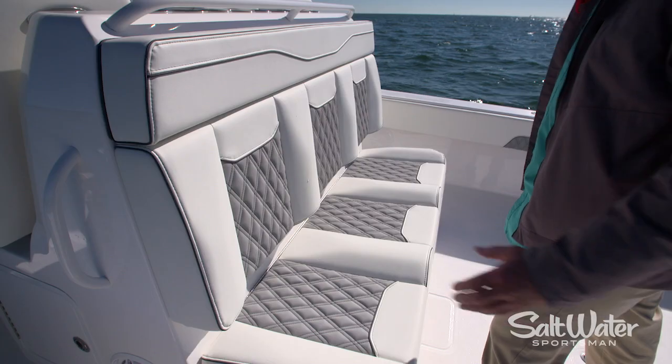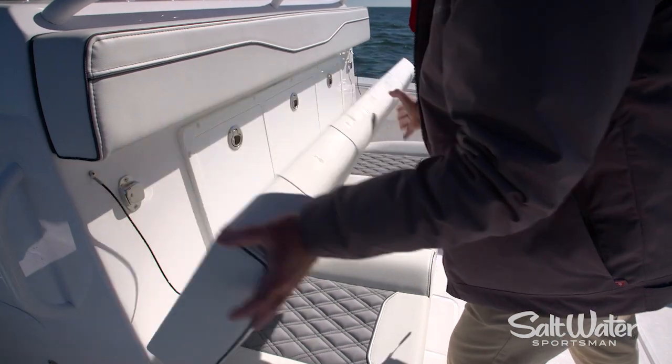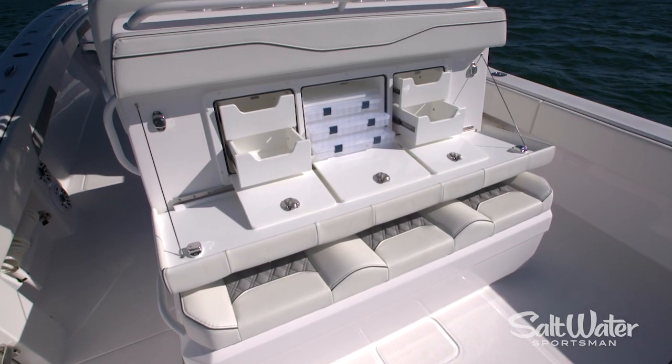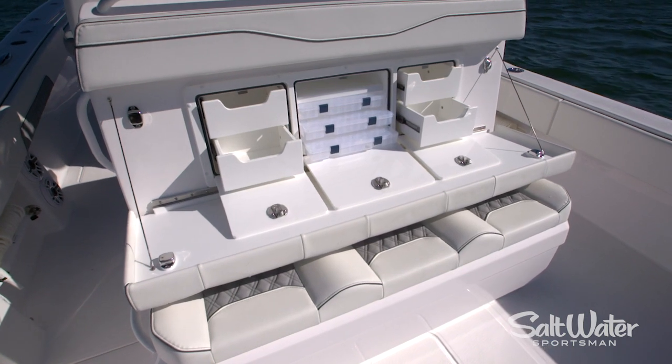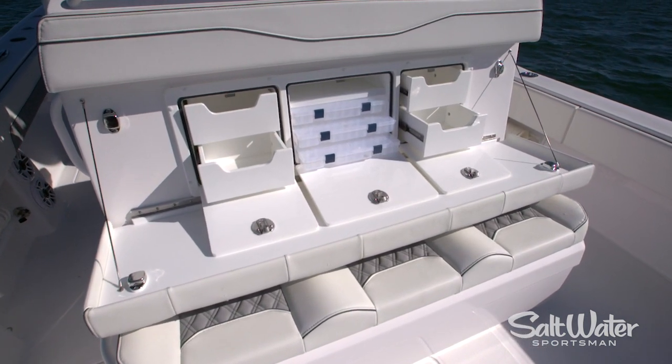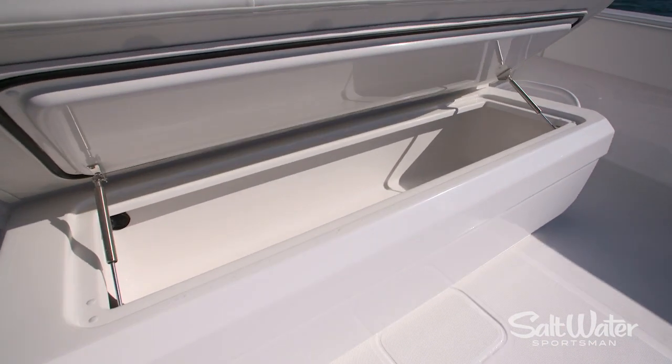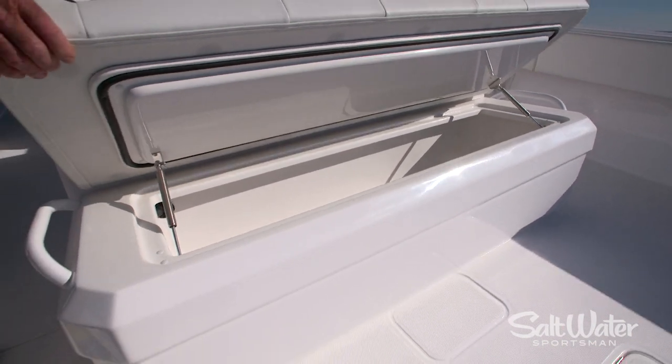The mezzanine seating doubles as a rigging station. Pull down the seat back and there are three tool cabinets — two of them have drawers and one has a series of utility box slots. There's also a cooler underneath the mezzanine seating, and it has a refrigeration plate in it so you don't have to carry ice.